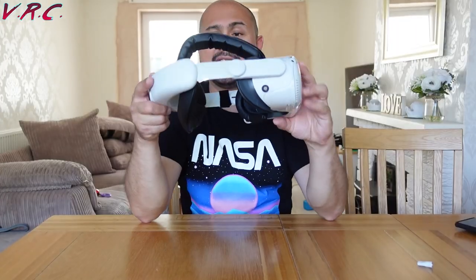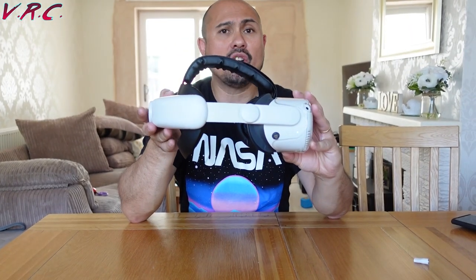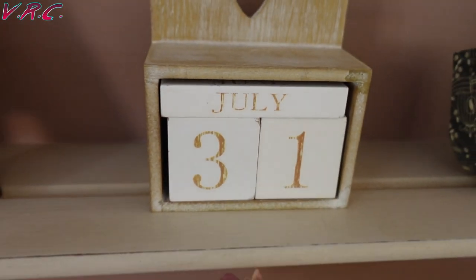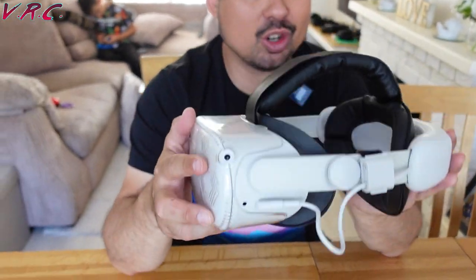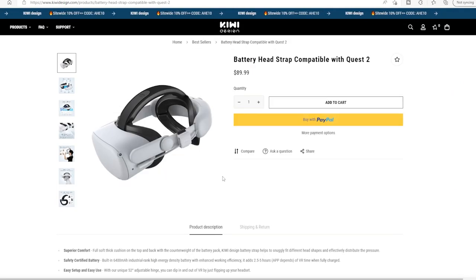Today we're looking at something that a lot of us have been waiting a long time for — the Kiwi Design Elite Battery Strap. Today is the 31st of July and this was meant to be out by the 25th of July, but as of yet it's not on the website, so specs and stuff I might have to put in the description below because I can't actually find them.